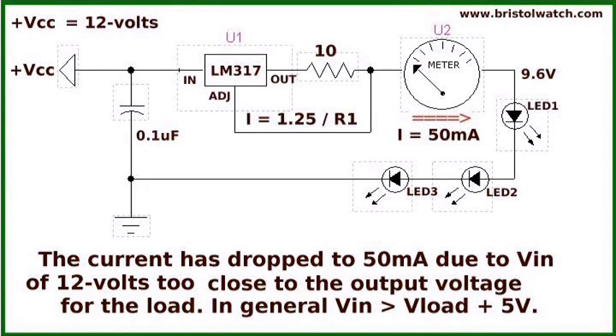Here I've dropped input voltage VCC to 12 volts and it is no longer regulating — I'm measuring 50 milliamps in the live circuit. The current dropped to 50 milliamps because the input voltage is too close to the output voltage for the load. In general, VCC should be greater than or equal to the load voltage plus about 5 volts to ensure proper current regulation.